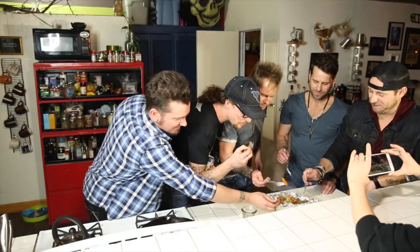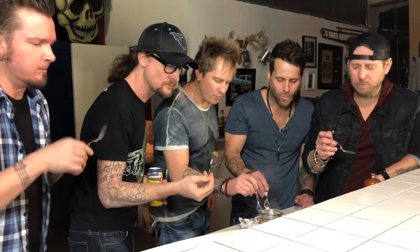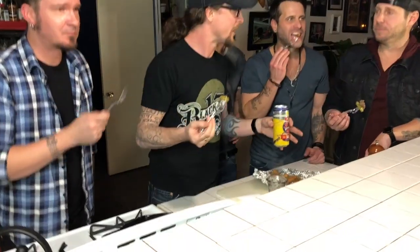Let's get in. All right. Man, this was a lot of fun, guys. I'm really glad to have you guys over. Thank you, Kelby. Thanks for coming and hanging out on Cooking with Kelby. Everybody, we'll see you next time on Cooking with Kelby — with Parmalee! Delicious. Cheers! Cheers!